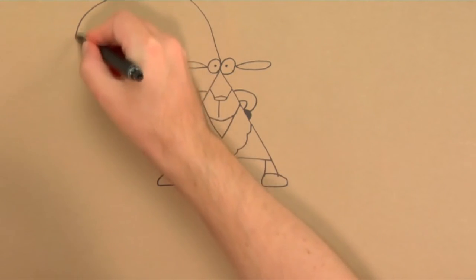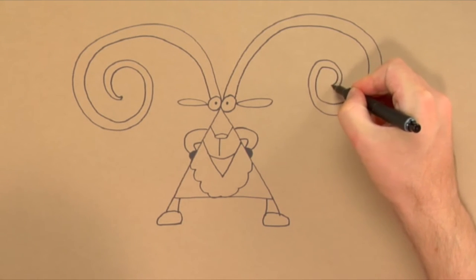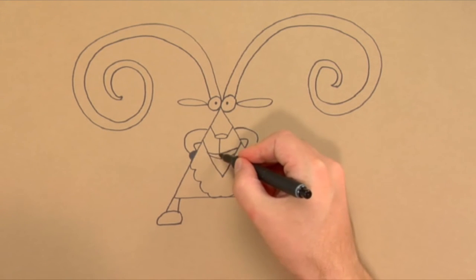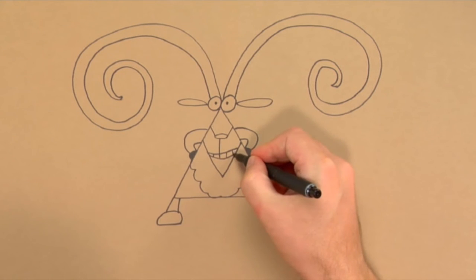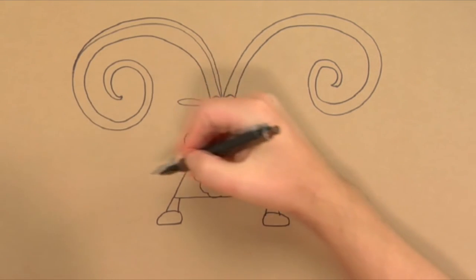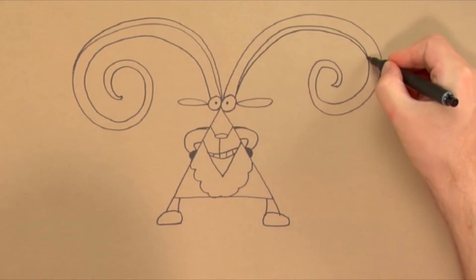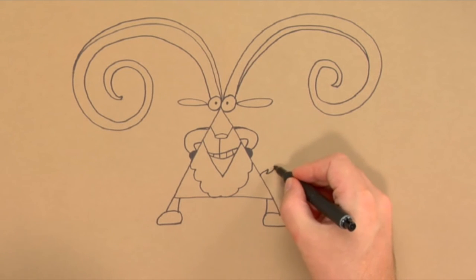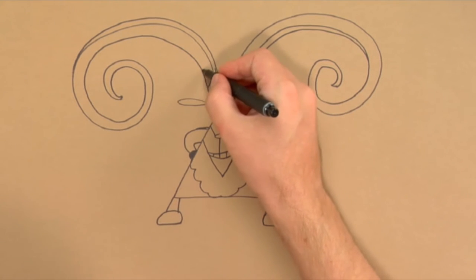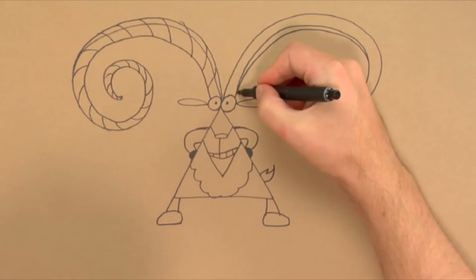And now we are ready for the huge ram horns. They shoot out to the left and the right, like two giant curls. Then we draw a tough smile. I think we should make the horns even thicker — then they are even more impressive. Then a little tail at the end. Let's stripe up the whole horn shape; then it will look like a huge Pringle. That will be cool.